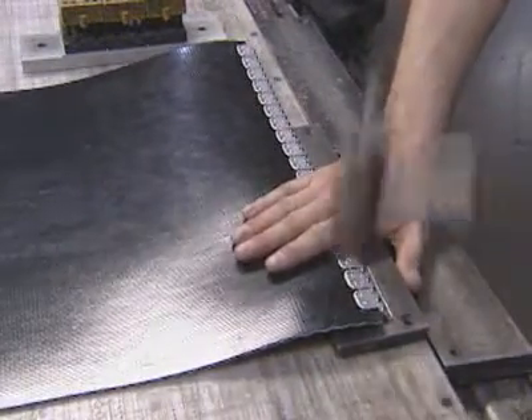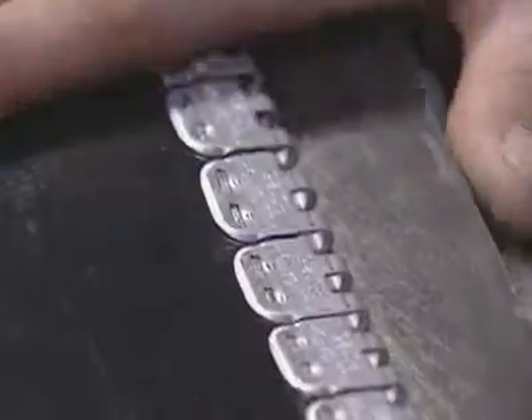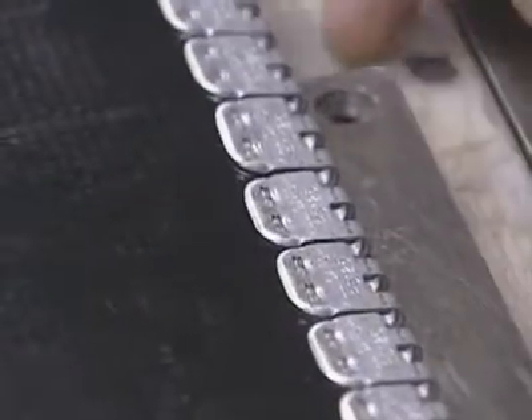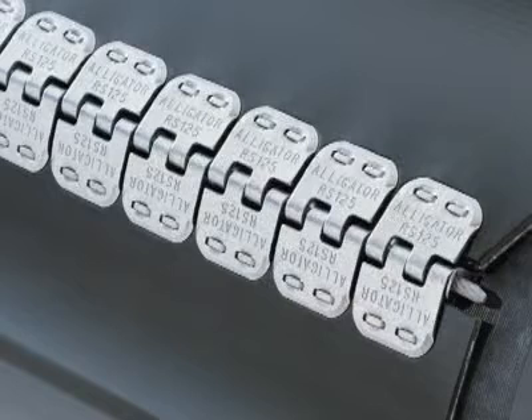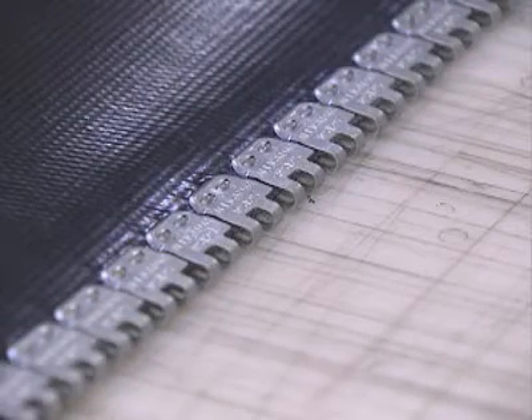Once the installation tool is removed, set the belt end on the Alligator staple setting plate. Strike the top side of the fasteners and staples with firm hammer blows, moving back and forth across the fastener strip until the staples clinch. A properly set staple may cause a slight puckering in the belt along the edges of the staple. Avoid hitting the fastener loops during this procedure, since that may make it difficult to thread the hinge pin through the joined fastener sections.